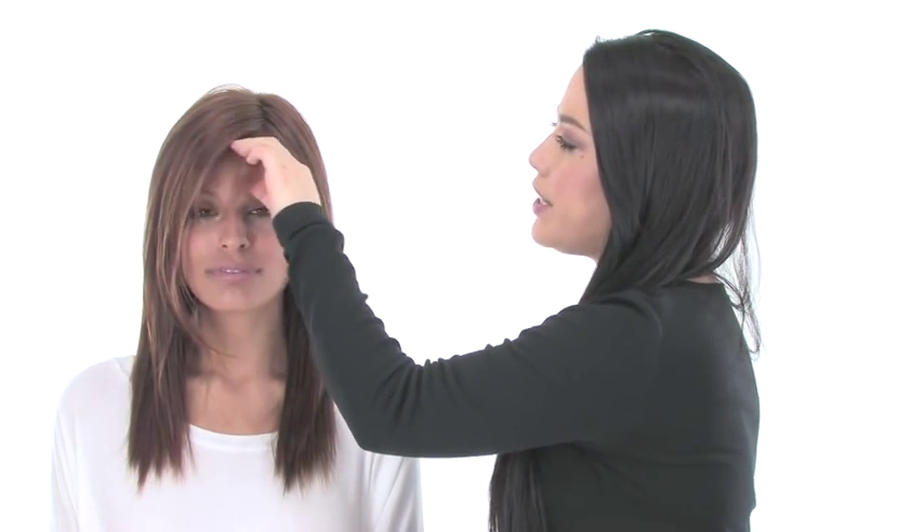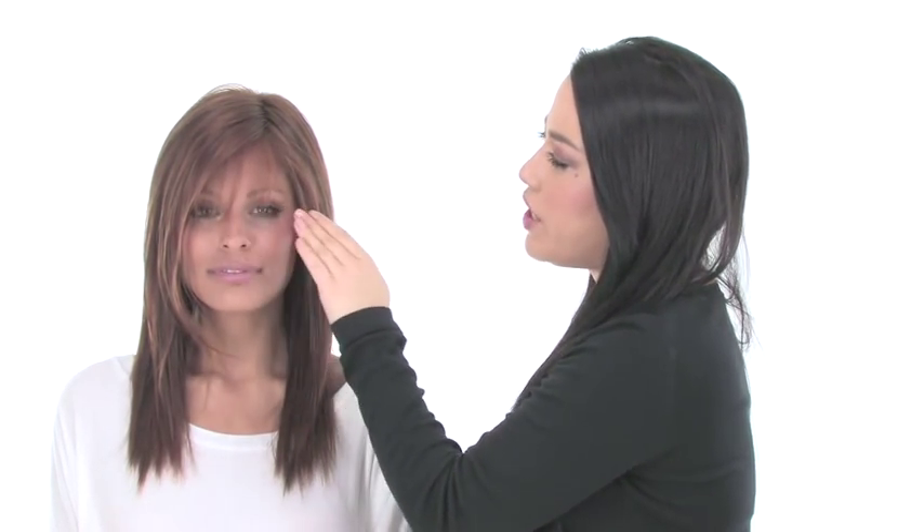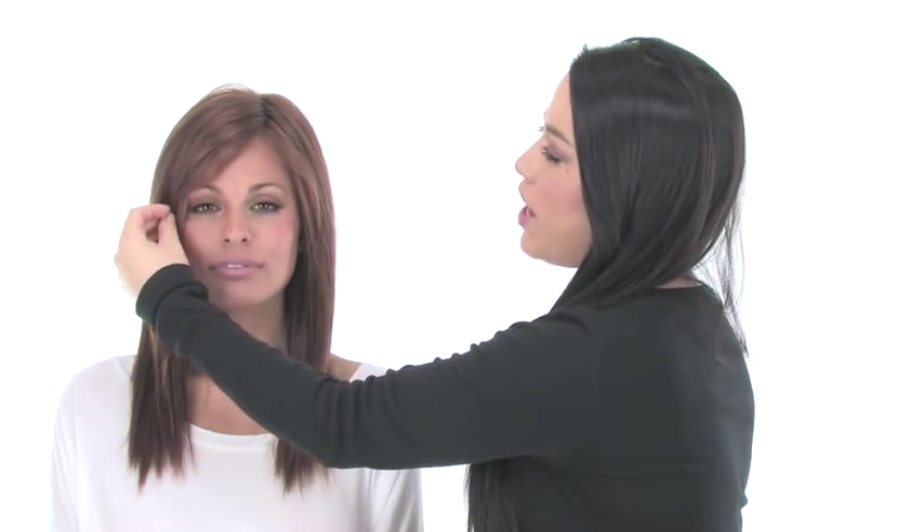Showstopper comes with 5-inch bangs, so they're slightly longer and you can wear them off to the side. Or you can bring them forward and have your stylist trim a full bang to go straight across. It's a great flattering, wispy layered bang. It also has some longer layers in the front that you can trim, and you can style it with heat to add waves or body to the ends.